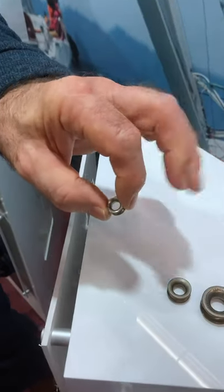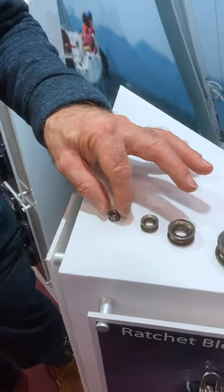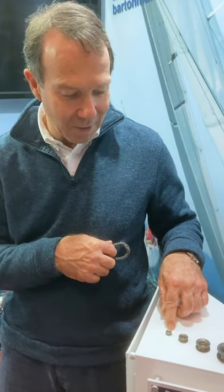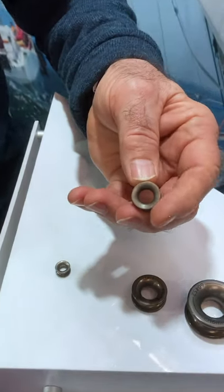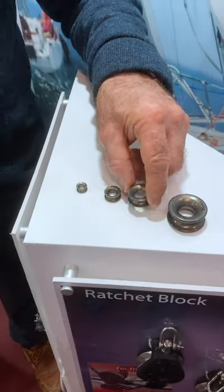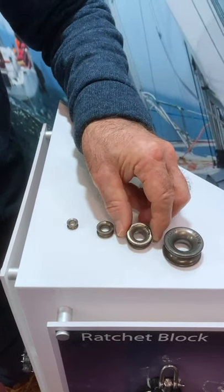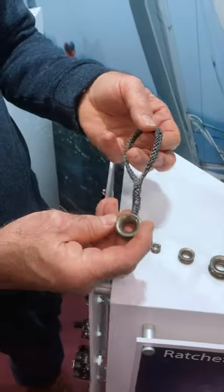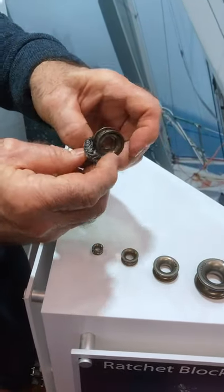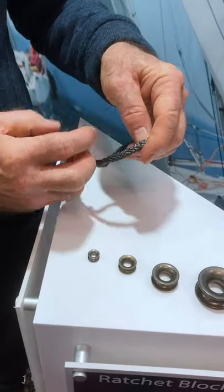We do a teeny tiny little one for splicing lines in — typically for control lines on the International Moth. They were also at the 2012 Olympics on the 49er. Then going up in neck size, you might use these on a flyaway spinnaker pole, above and below deck. Look at the finish — they're exquisite, like jewels. We also do the smaller one with a Dyneema strop spliced in so you can attach it onto a fitting on the boat. Barton high load eyes: high performance, low on price, high on quality.